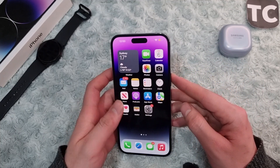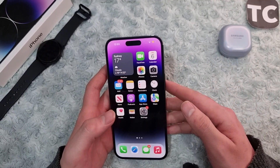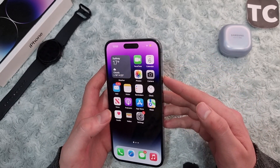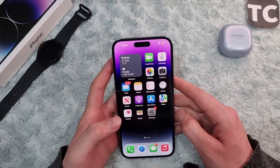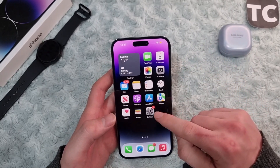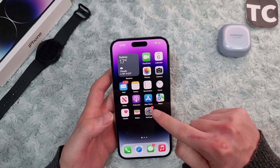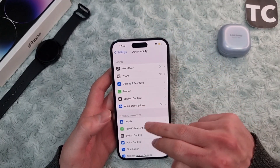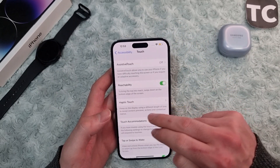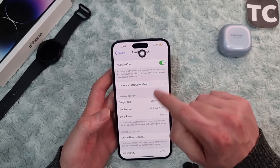If you don't want to go to the Apple service center, or you don't have time and want to lock, unlock, or power off your iPhone without the power button, you can do that by enabling some options. First, enable Assistive Touch — go to Settings, scroll down to Accessibility, go to Touch, and enable Assistive Touch.